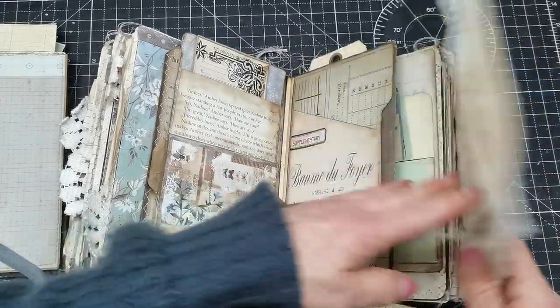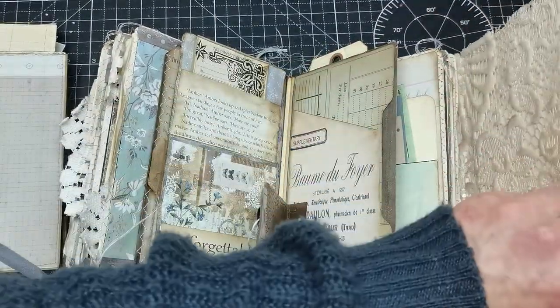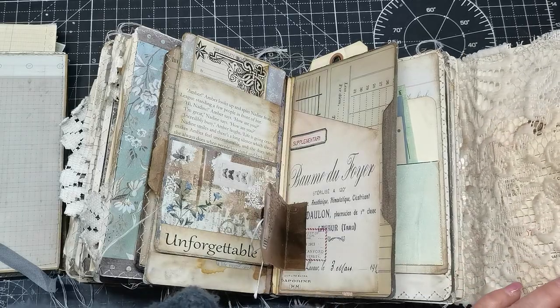There's a pocket here too — something can be put into this space behind that beautiful lace.